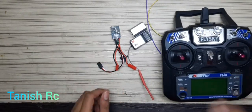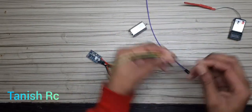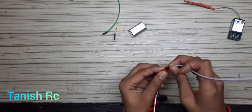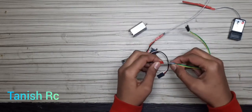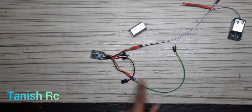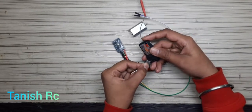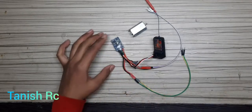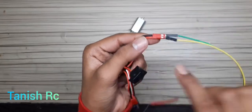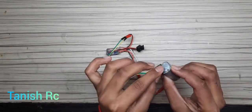First of all, we will connect the wires. Here you can see the connections. We connect with jumper wires like this — minus to minus, plus to plus. The signal wire will go to channel number two, not channel number three, because this ESC supports forward and backward as well. The red wire will go to the DC motor — I am using a brushed 180 motor.